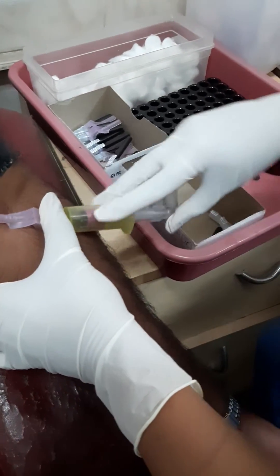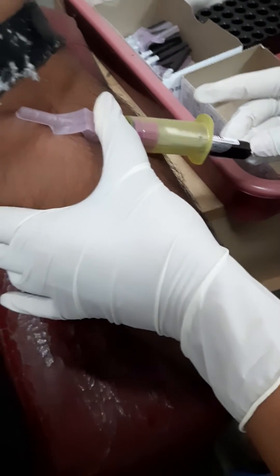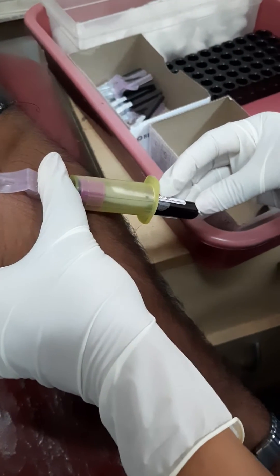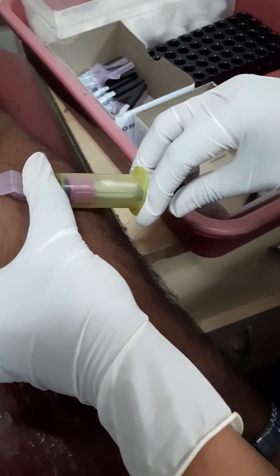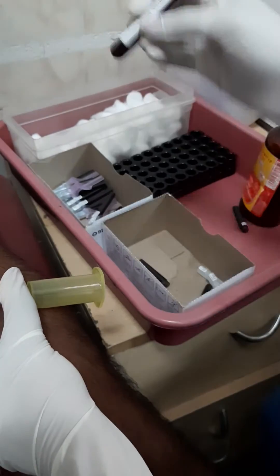This is the tube. It still has some limits. So it's done. We will shake it and we will keep it.